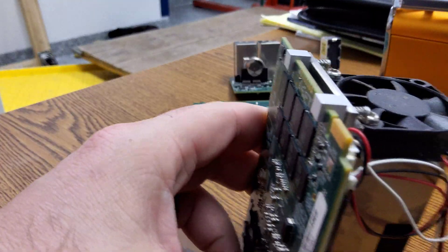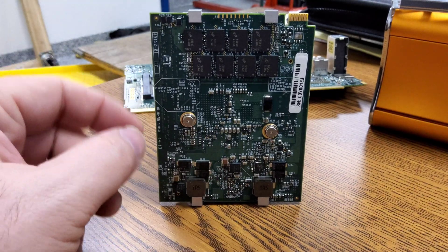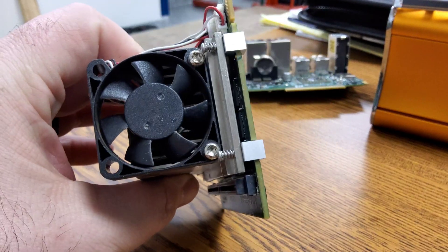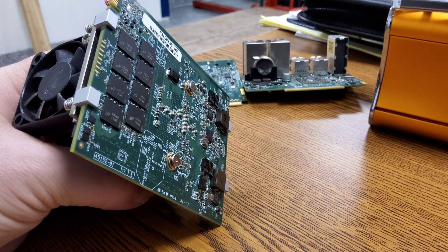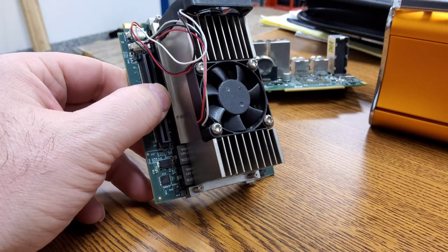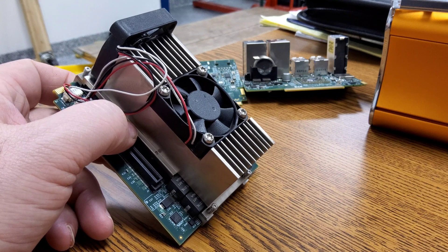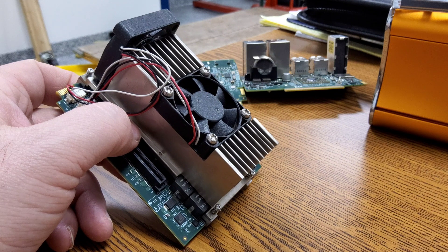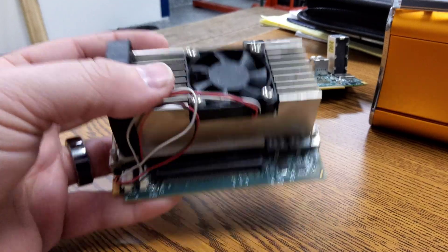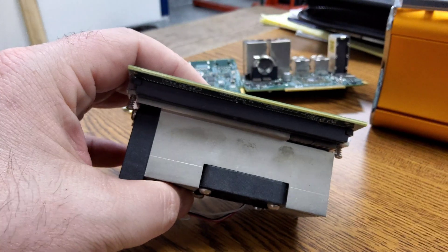Finally, we have the CPU board. On the bottom of the CPU board we have eight gigs of RAM - actually it's mirrored, so four gigs on one side and four gigs on the other. As you can see, we have a beefy heatsink because this is a 3.2 gigahertz boost Trinity core.